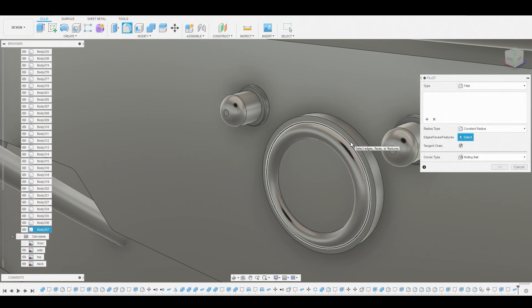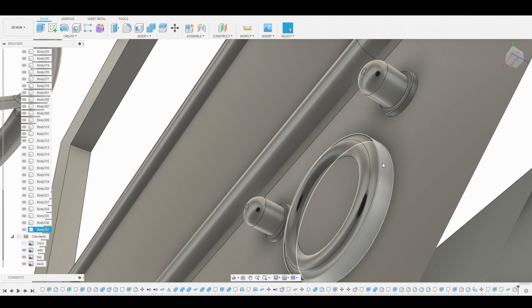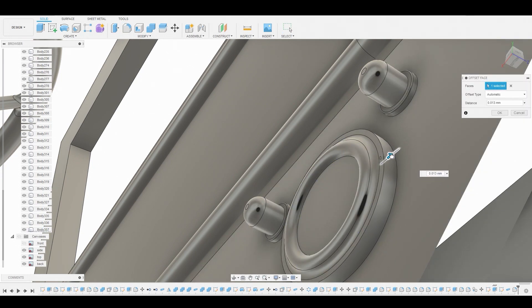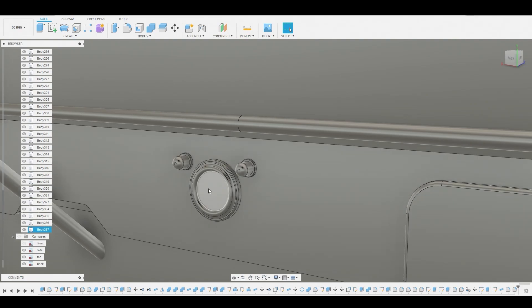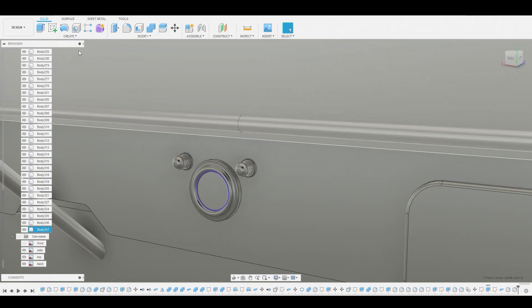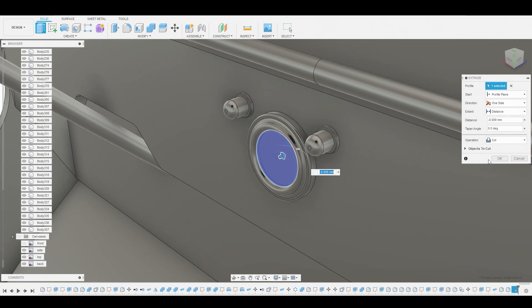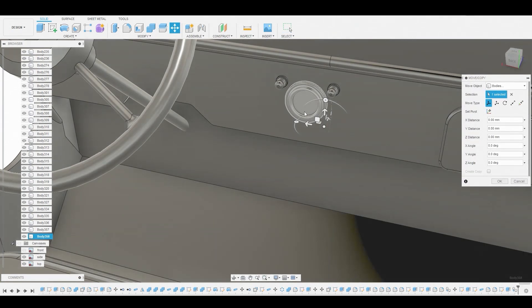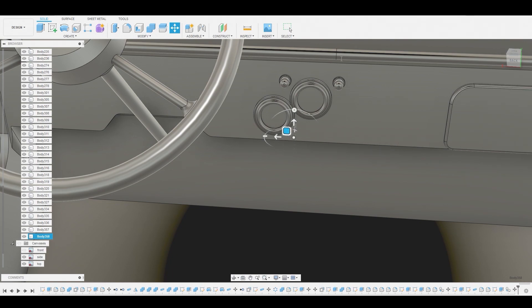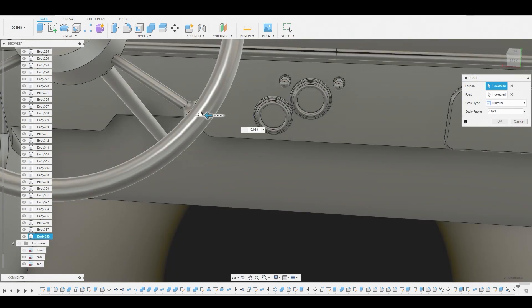After going to fillet mode, I want to smooth out this edge because the reference looks like it's a lot smoother. We're going to select this and pull it out to make it a lot bigger. Then go into fillet mode again, select this edge and round it off just slightly — I don't want it too harsh. On this area, let's select the surface and create a sketch, then select the profile and press-pull it inwards to create a small cut.